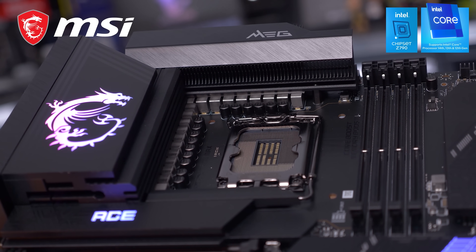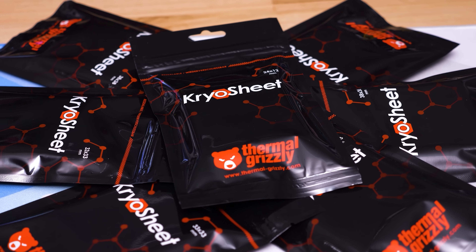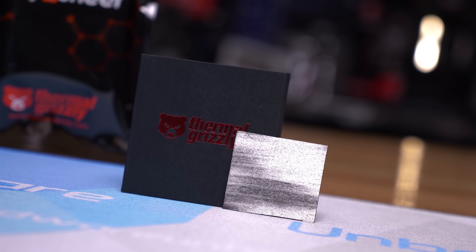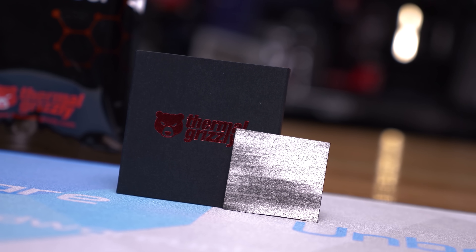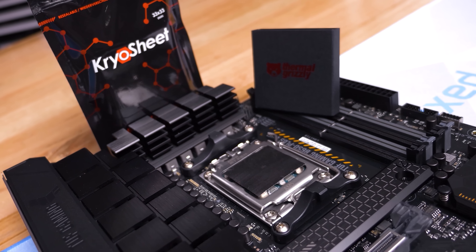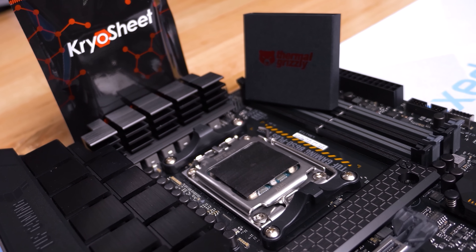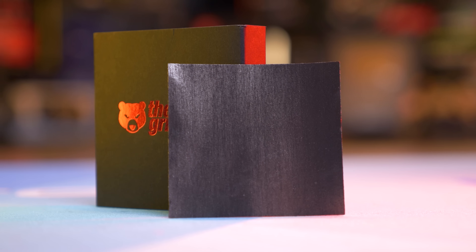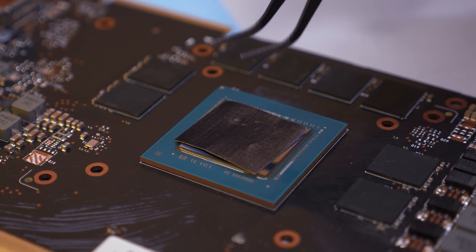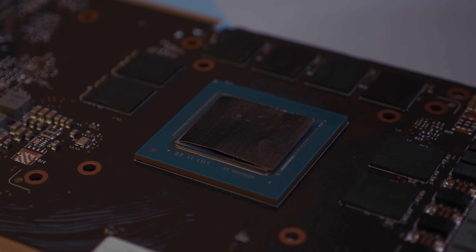Also supporting our Computex trip is Thermal Grizzly and their new Cryo Sheet — a high-performance graphene thermal pad that contains no liquid and therefore isn't subject to degradation seen with traditional thermal pastes, such as drying out. It offers outstanding thermal conductivity, simple installation, and extreme longevity. Check the links in the video description for more information.